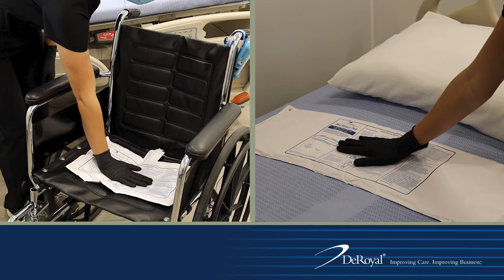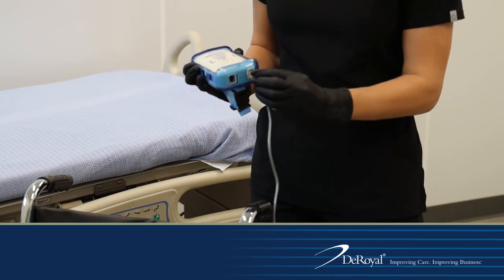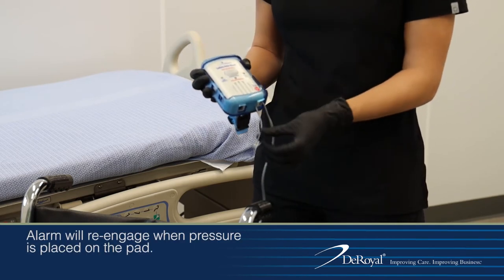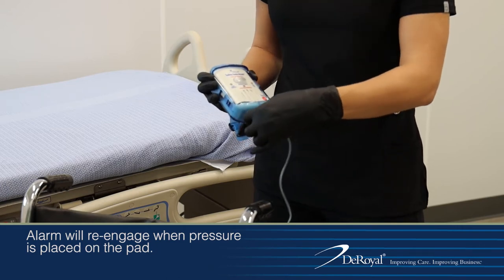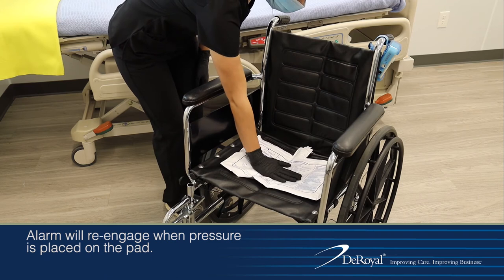Choose a desired location on the bed or wheelchair to place and/or attach the monitor. To test the alarm, connect the sensor pad cord to the monitor. Make sure to wrap the cord around the anchor located on the bottom of the monitor. Place pressure on your sensor pad.